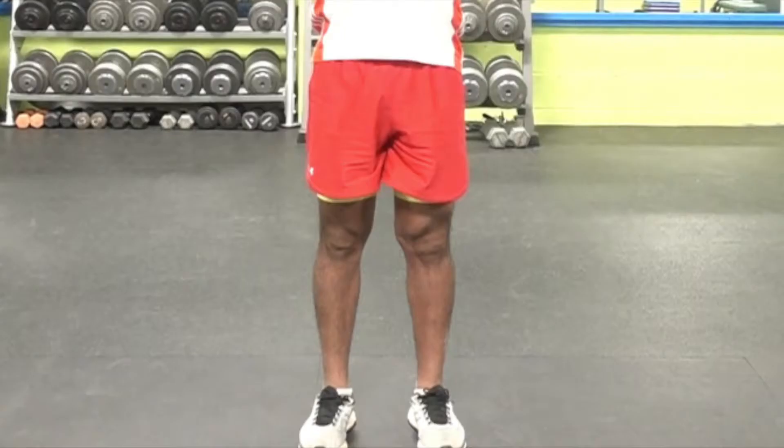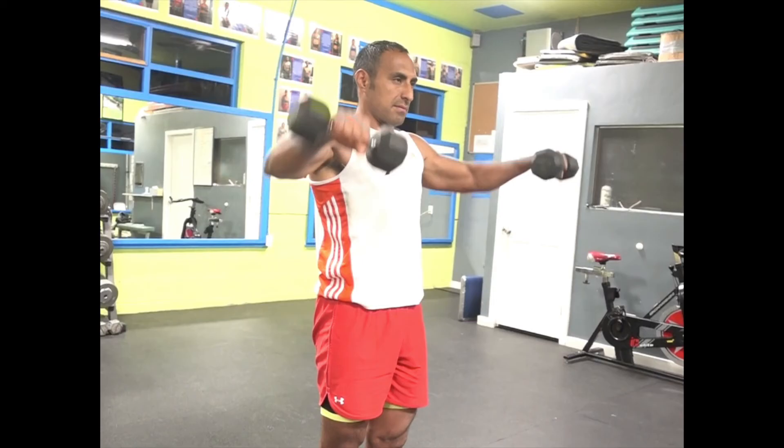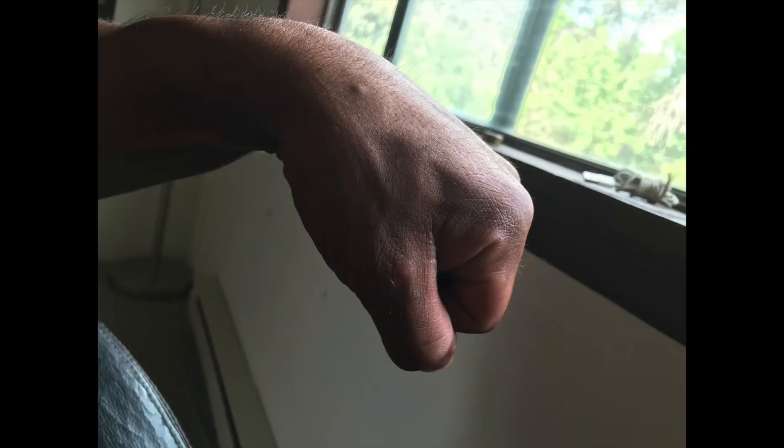Feet shoulder width apart, slightly bend your knees, body straight, arms extended, just slightly bend your elbows, wrists straight, and do the lateral raise. Don't flex your elbows and extend your arms during the movement. Don't flex your elbows too much to make it easy for you. Don't flex your wrists. Remember to subscribe to our channel for your weekly video.